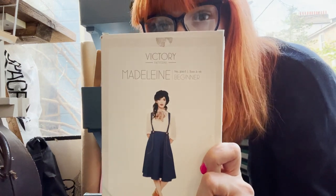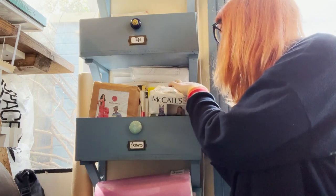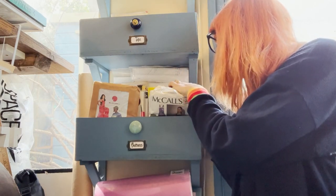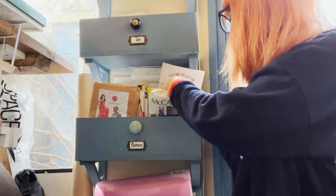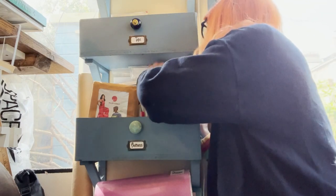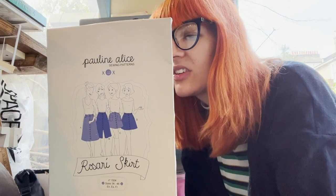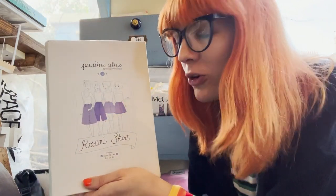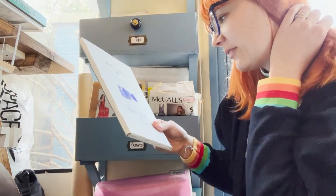Moving on to skirts in the bottoms section — one of my favorite patterns ever is the Victory Madeleine. I love this skirt and have worn it at least once a month since I made it, more in the spring months. Also Tilly and the Buttons' Ariel skirt. And the Pauline Alice Rosary skirt — inspired by the 70s. I made it in bright red corduroy with retro-inspired flower buttons from Minerva Crafts, I absolutely love that skirt.